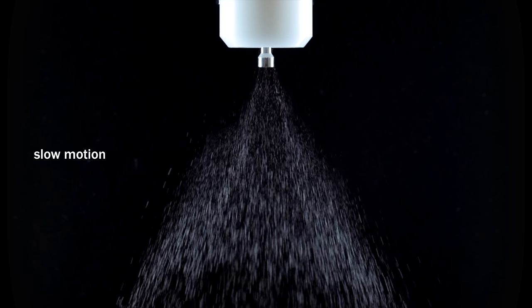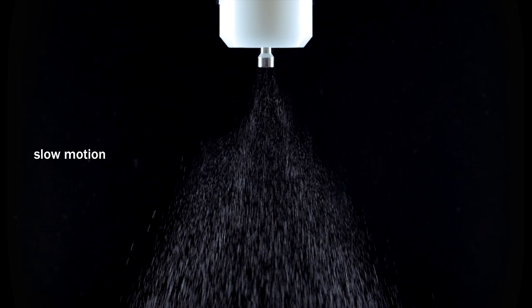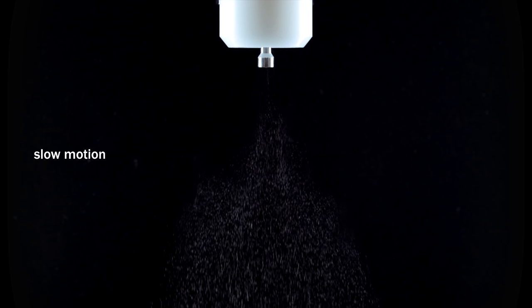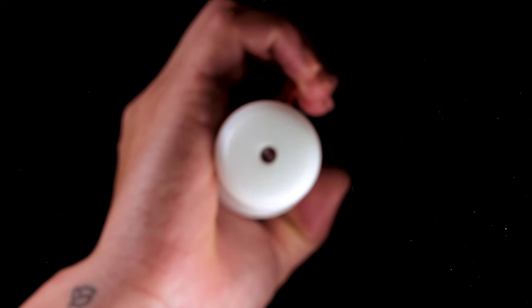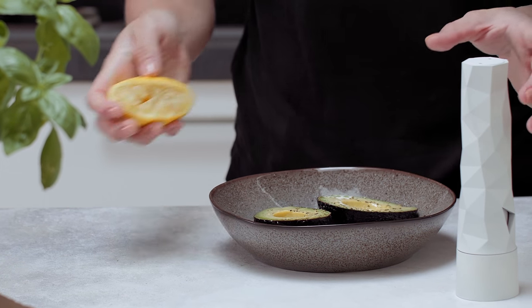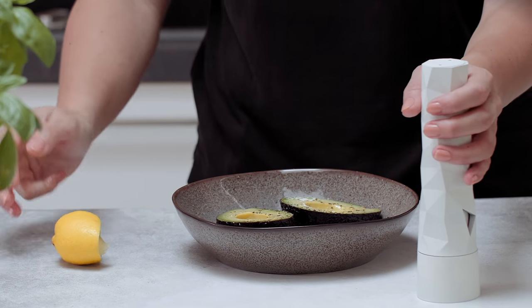That's why we developed TasteStick. TasteStick puts you in control. It's the first and only dispenser for the perfect pinch of salt. With every use, TasteStick dispenses 30 milligrams of salt — that's just 1/160th of a teaspoon — that sprays in a perfect pattern, so you end up with a delicious dish. Get great-tasting food with lower sodium intake for you and your family.